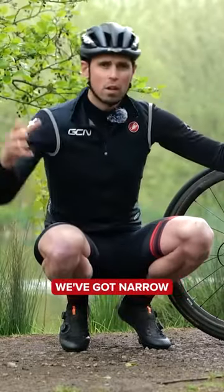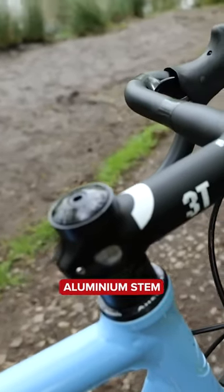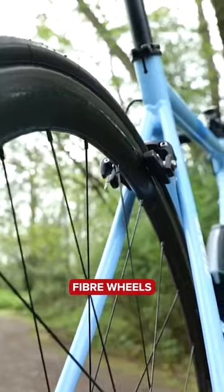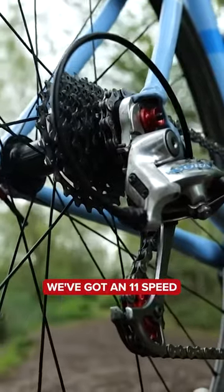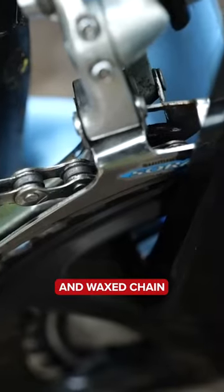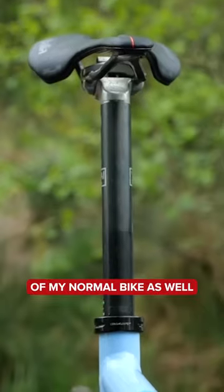Starting at the front, we've got narrow handlebars, lightweight aluminum stem. We've got the upgraded carbon fiber wheels, tubular tires, an aerodynamic water bottle, an 11-speed chainset, a cleaned and waxed chain, budget speedy boy pulley wheels, and the saddle off my normal bike as well.